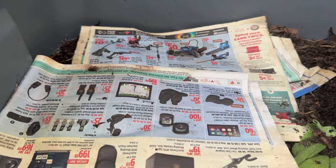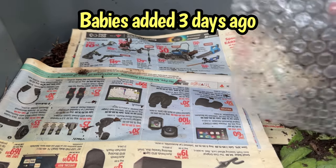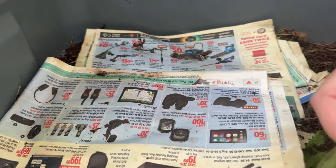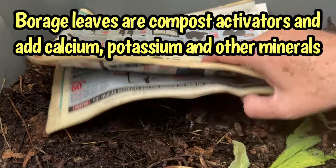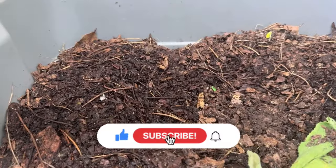I'm outside with Gus and those baby European night crawlers that I added the other day, and I thought this would be the perfect place to test out those cracker crumbs. I did add some borage leaves to the top here but I did not disturb the area where I put the babies. Let's just make sure there are no babies on the cardboard — I'll move it somewhere safe just in case.